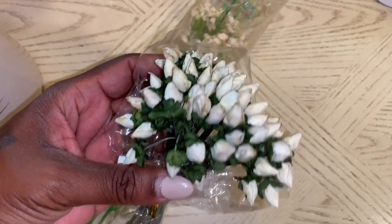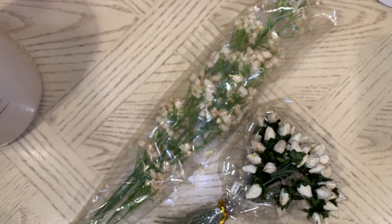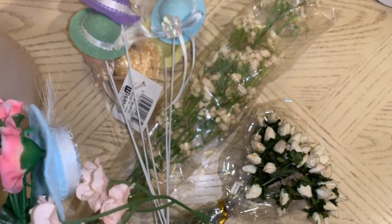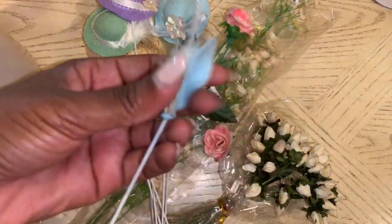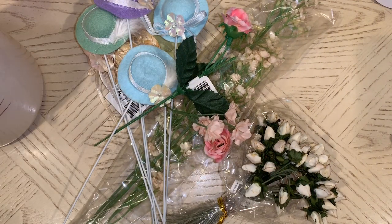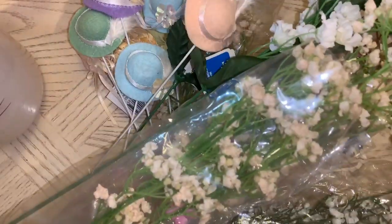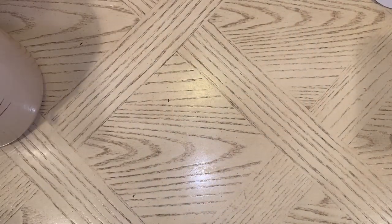I picked up these flowers — a bunch of different ones. I also got these little hats on picks and more little flowers, super pretty. I was thinking I could definitely use them in different arrangements because I like making artificial flower arrangements to sit around my house. I really can't deal too much with actual fragrant flowers.